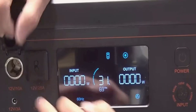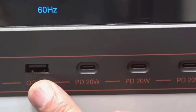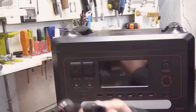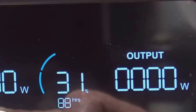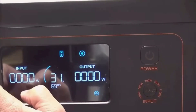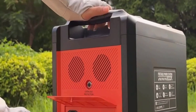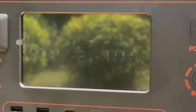The UPS function was a pleasant surprise. I used it as a bridge for my internet router and a desktop computer. When I cut grid power on purpose, the transfer to battery was fast enough that nothing turned off. Think of it as a safety net — the power station passes through wall power to your gear and instantly switches over if the lights go out.